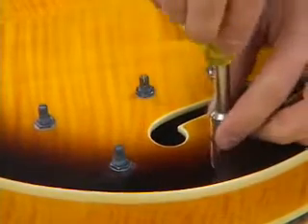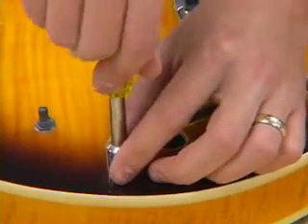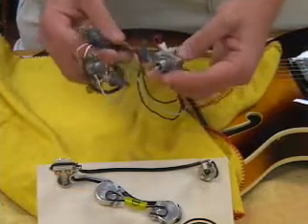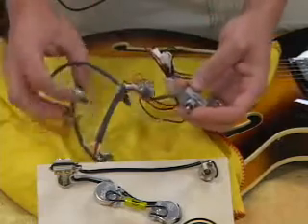Now we have the switch tip and the knobs removed. We can go ahead and remove the nuts and washers to take out the old assembly. As you can see, these are just cheap pots, a cheap switch, and a cheap jack.